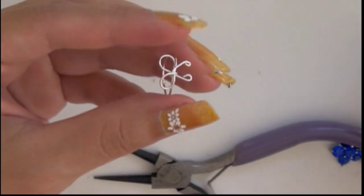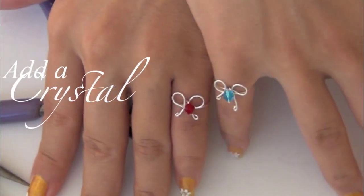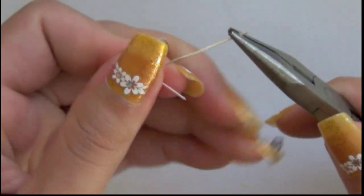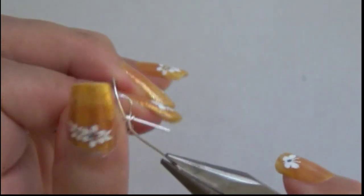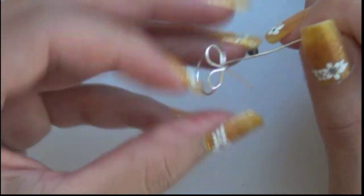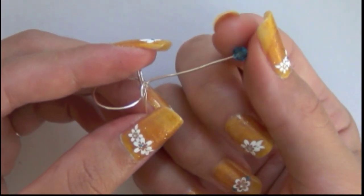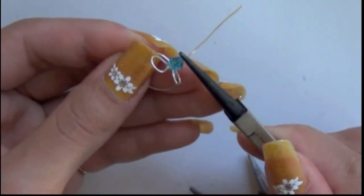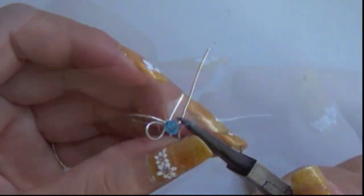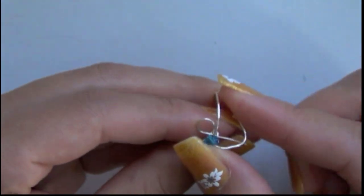Ta-da! It's very simple and cute. To add a crystal to the ring, we need to back up a little bit. The wire needs to be attached. Move the wire into a vertical position — this is how it should look. Simply add a crystal of your choice. Bend the wire a little bit at the end of the crystal.